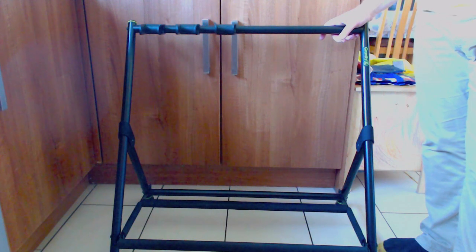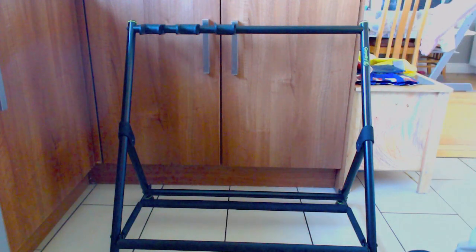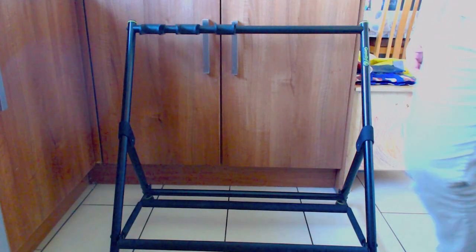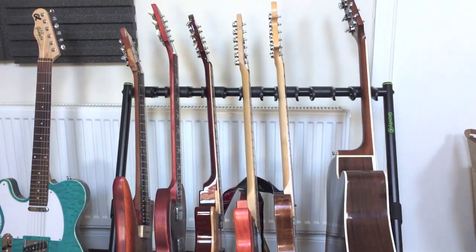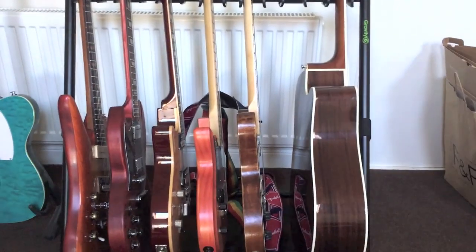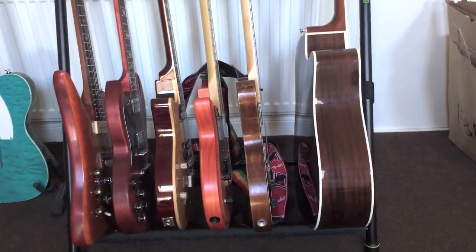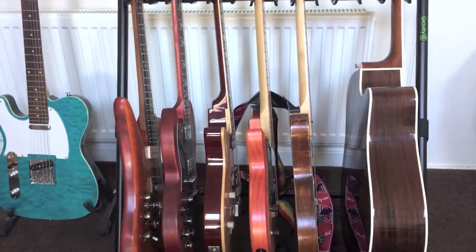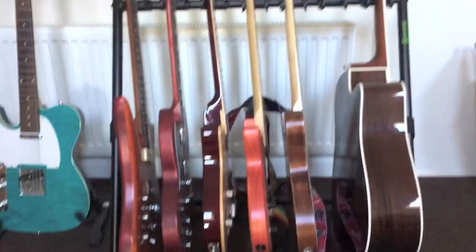You can have three, five, seven, or nine — I should mention you can get a nine-guitar version as well, which would be about that big. Here's the VARI G7 now with six guitars on it; one of them is an acoustic, so I would fit seven handily if that last one wasn't an acoustic.